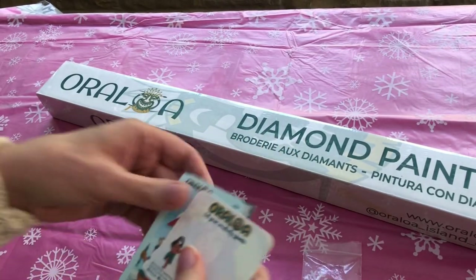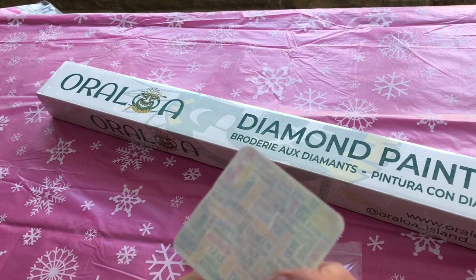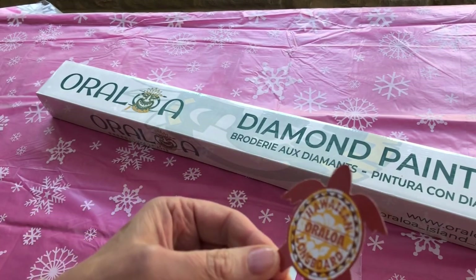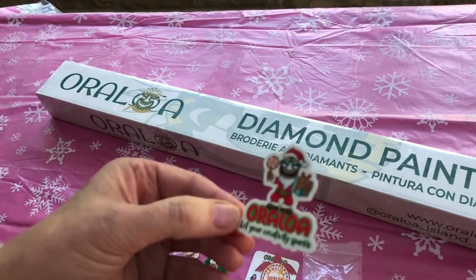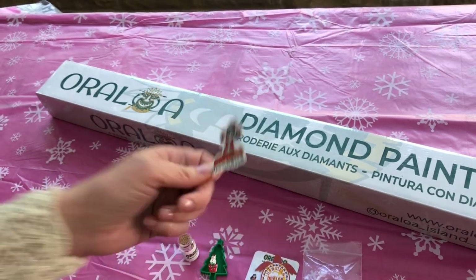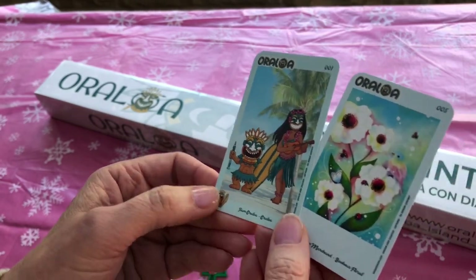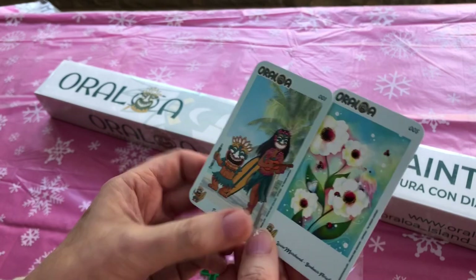Then what's in here? We have a card, an Oraloa card — it says thank you on the back in lots of different languages. We have what looks like two stickers: a turtle and a Hawaiian longboard, sort of a surfboard. And look, he's dressed as Santa and he's got a Christmas present in his hand. We've also got two trading cards — little collectibles that Oraloa give to us: a nice floral one and one of a beach scene.